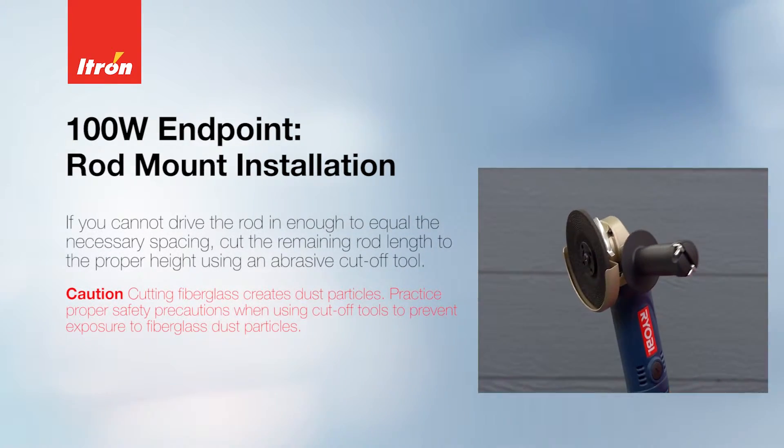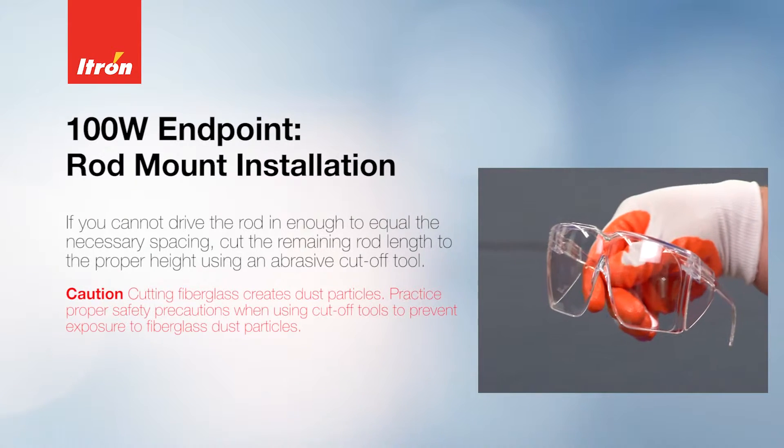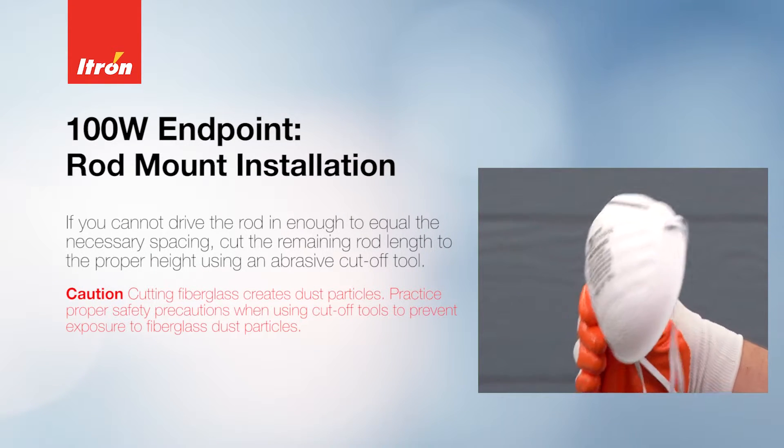If you cannot drive the rod in far enough to equal the necessary spacing, cut the remaining rod length to the proper height using an abrasive cut-off tool.